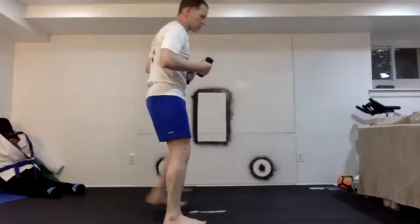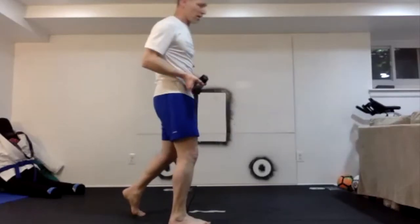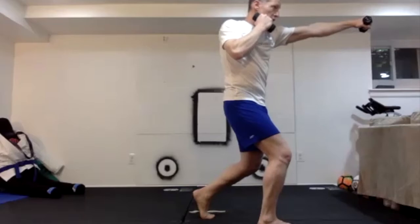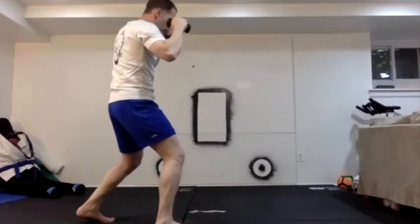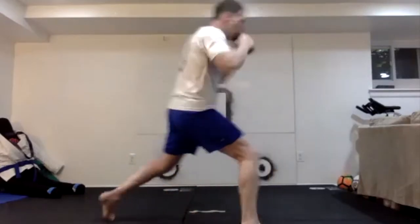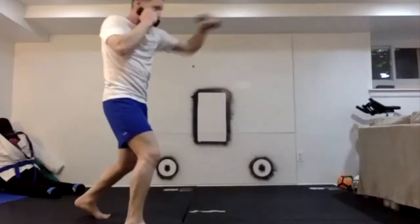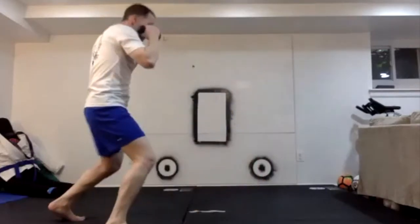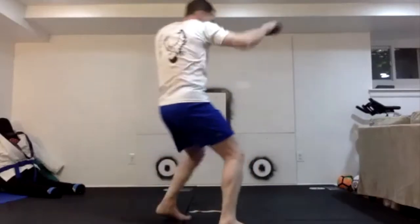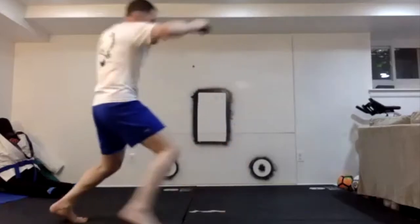Switch sides: right foot forward, left foot back. Right hand shoots out on the jab as we're closing, getting that left foot underneath us, left hand cross. Come back, throw out that right hand as we're stepping back, get that left foot underneath, left hand cross. Close, cross, retreat, cross — continuing through multiple reps.